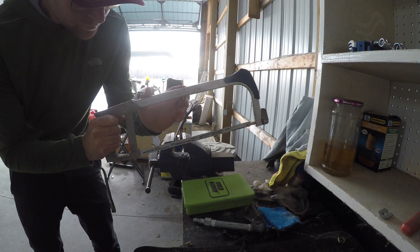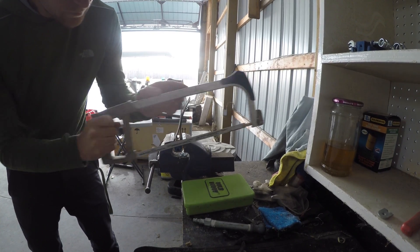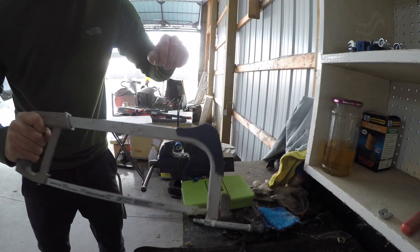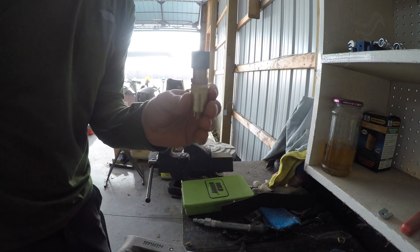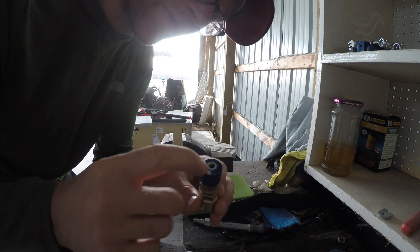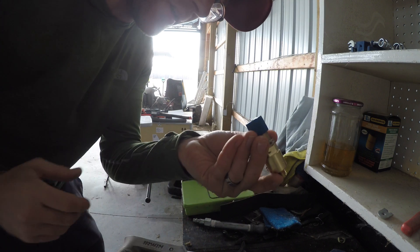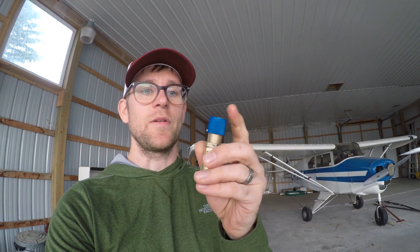Cut it off — there you go, fixed. I'd recommend rinsing it out with some fuel to clean out all the metal shards so they don't get into your oil before you install it. I'll clean it up with some sandpaper too. I'm not going to install it right now because the plane just had a brand new oil change, so there's no need until the next one. But eventually I'll get it installed — good to know that cutting the barb is the fix needed to install a quick drain on the Pipistrel.